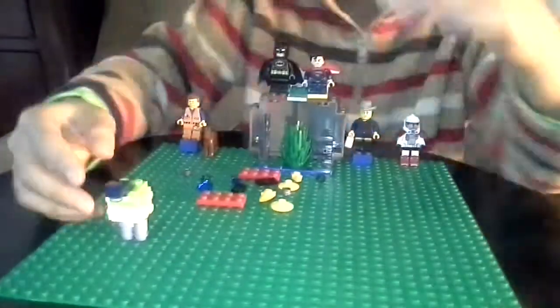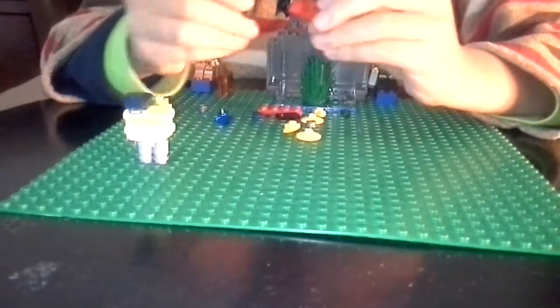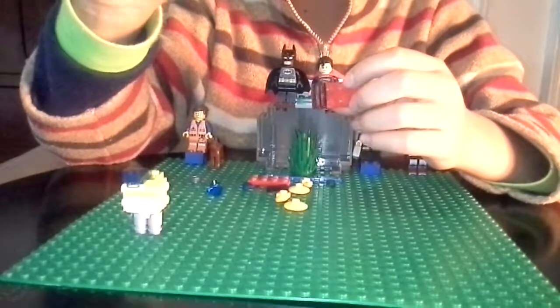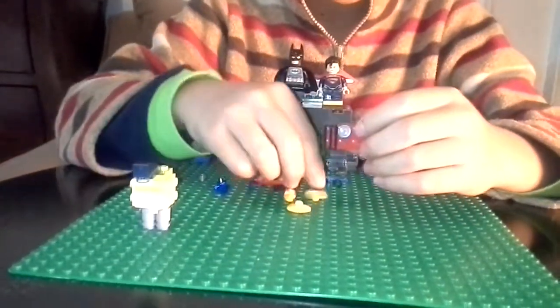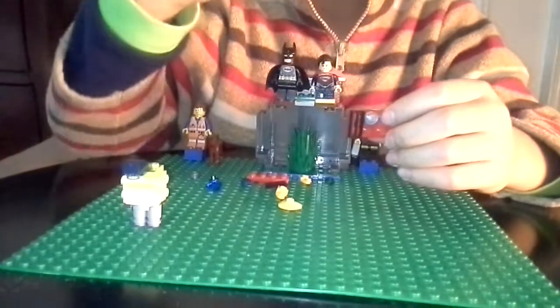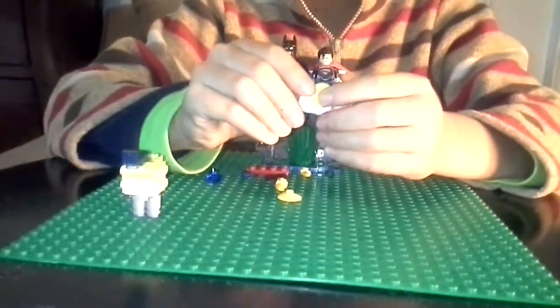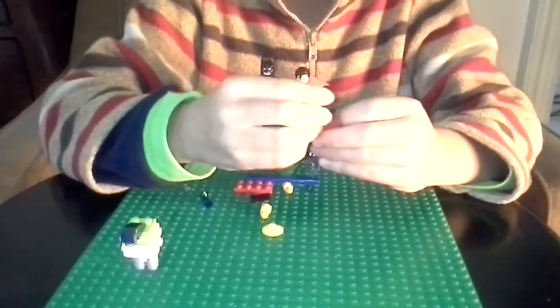Now we will make the wings — not complicated, but it might be for you. Get this piece — I call it the air conditioner piece. Get this stud, place it on the top, then get this piece and stick it on the stud you just put in. Get one of these 34-degree slope pieces, any color you want.